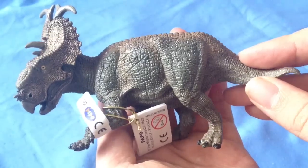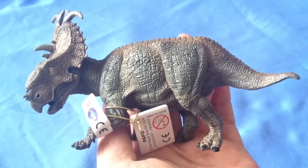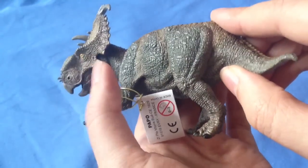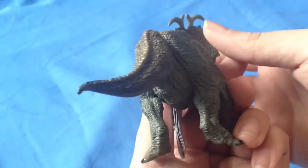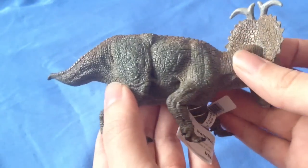Those of you with a keen eye might recognise the body type from the Styracosaurus. We'll do a comparison later on to show the similarities between the two — they have definitely been sculpted off the same body.